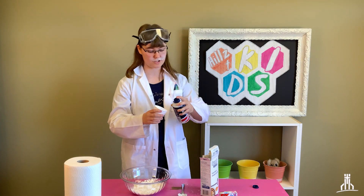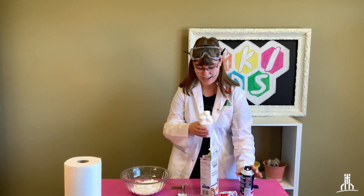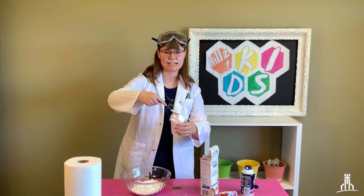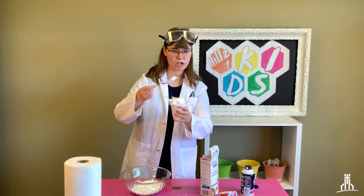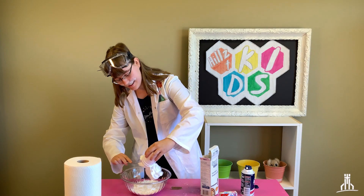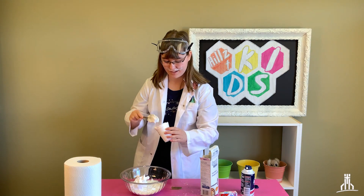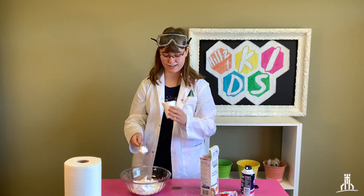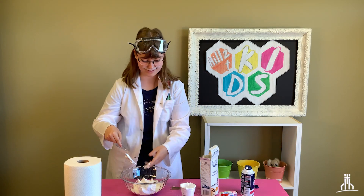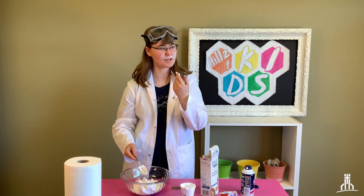Then you're going to take your one-cup measuring cup again and just spray the shaving cream right in there. Just pat it down like that, and then put it into the bowl — just like that, we'll put it all right there. I'll get a little messy and use my hands. Oh man, my mustache is itching — is my mustache okay?